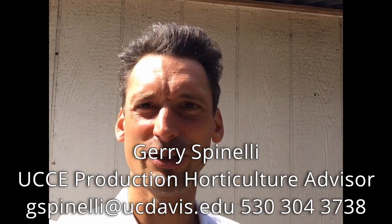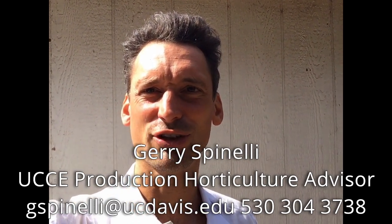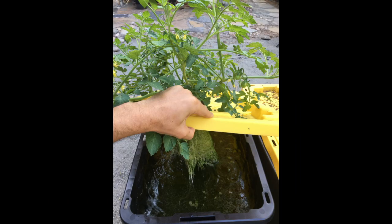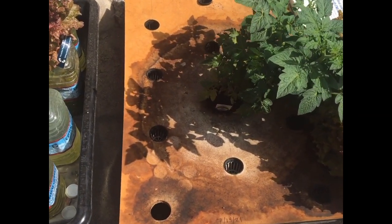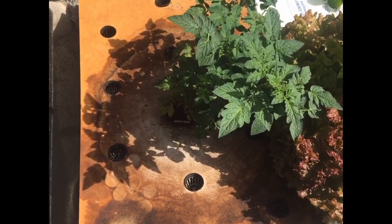Hello, this is Jerry Spinelli with the University of California Cooperative Extension of San Diego County. Today I want to talk about hydroponics with the Kratky system, particularly how to grow longer-term crops like tomato.